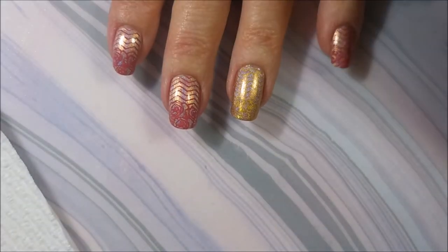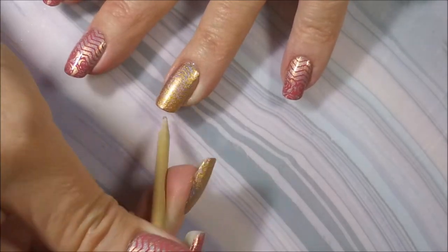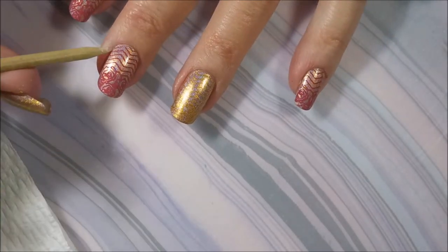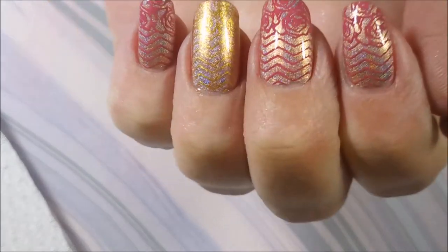So there we go — we are top coated. And here we go. Here's Woody — I knew he'd have to make a visit, he always does. So here comes my swatch photo.